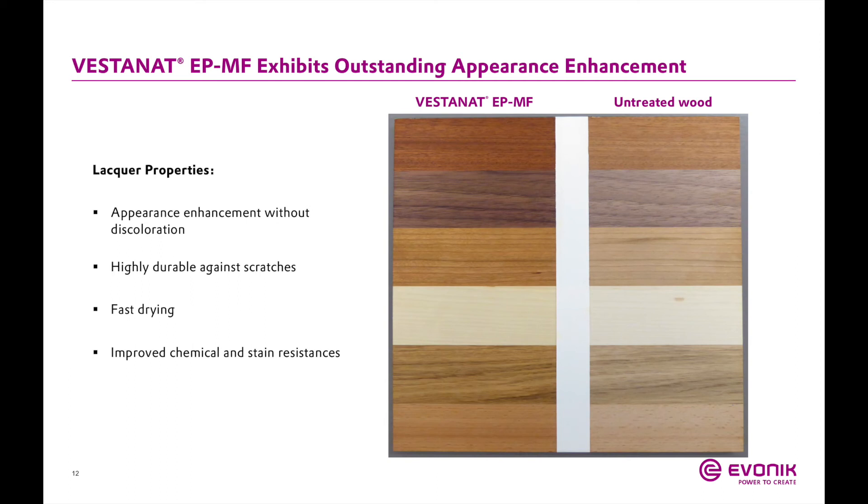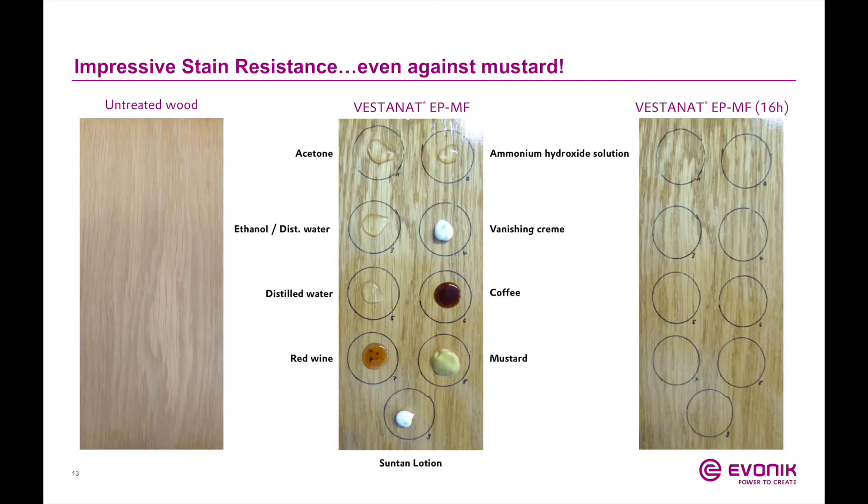These systems also have very much improved chemical and stain resistance. We performed spot testing on wood panels treated with Vestinet EPMF technology using various solvents and household items — red wine, mustard, coffee — typical things a parquet floor needs to resist. Each reagent was left on the coated wood panel for 16 hours, then wiped off with a damp cloth, and the surface was inspected for defects. The stain resistance of the MF technology is unparalleled, even against something as harsh as mustard.